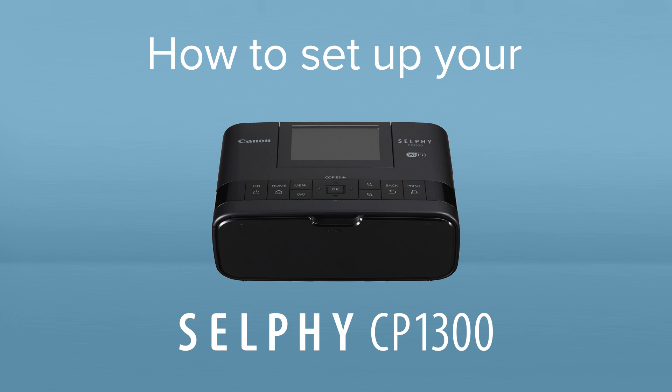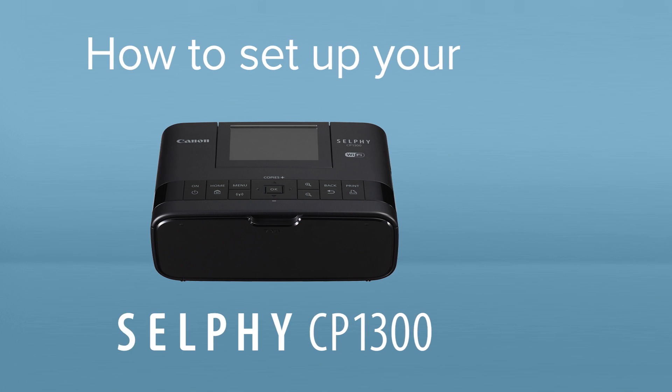How to set up your Canon Selfie CP1300. The Selfie CP1300 is a wireless compact photo printer for printing photos at home or on the go.